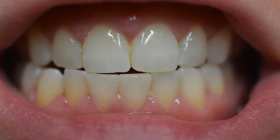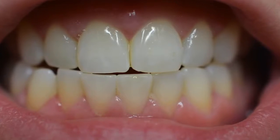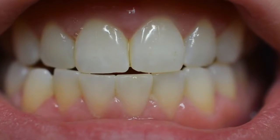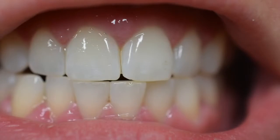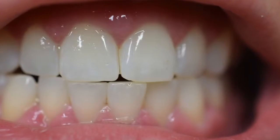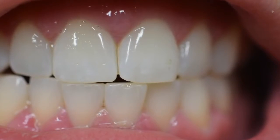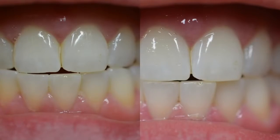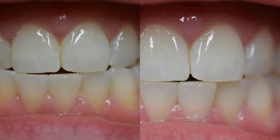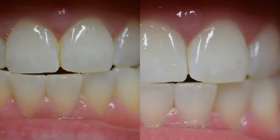Here's the before picture of my teeth and yes they are nasty. I actually didn't realize how badly stained they were until I took this picture, but here's the after and this is five minutes after I did this. I did not doctor this photo at all or alter it in any way, and here is the side-by-side comparison. As you can see it does whiten your teeth pretty dramatically in only five minutes.